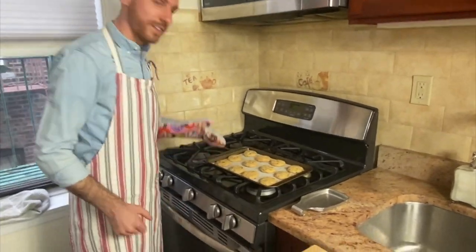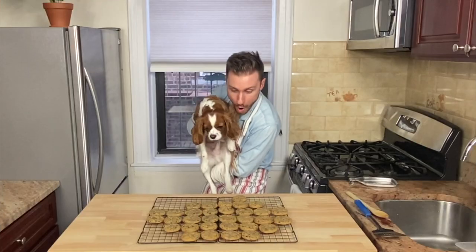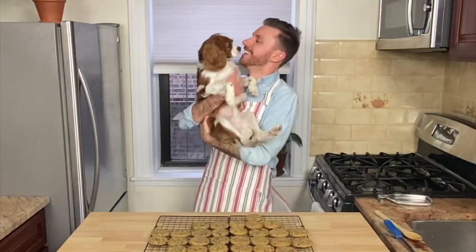Let them cool for two minutes before we attack. Transfer them onto a cooling rack. It's gonna taste sweet, I guarantee. Now look at what we've made — a chocolate chip cookie!